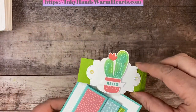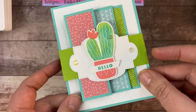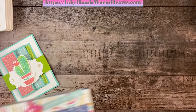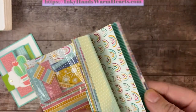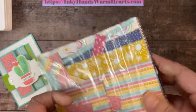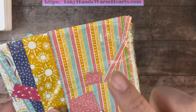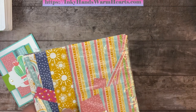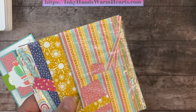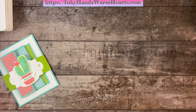This designer series paper is part of the free celebration. From January until the end of February 2022, you can get this cute paper for free with a $50 purchase in the United States. There's information on my blog, inkyhandswarmhearts.com — I have that in the description below. If you have any questions or comments, just drop me a line and I'd be happy to help.